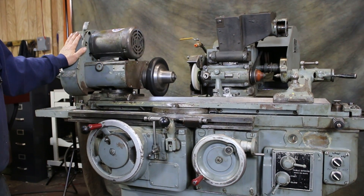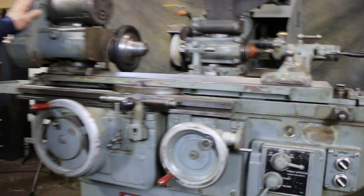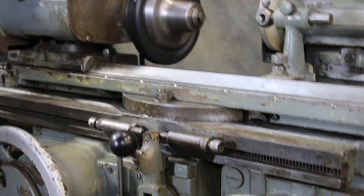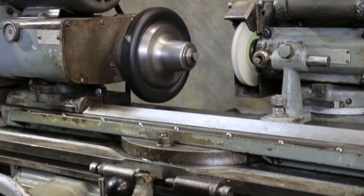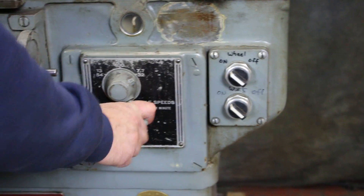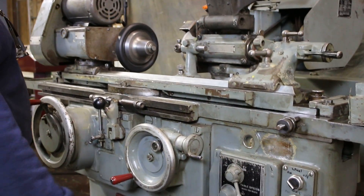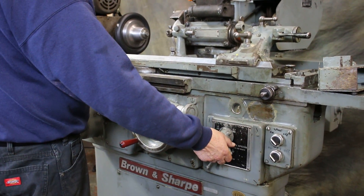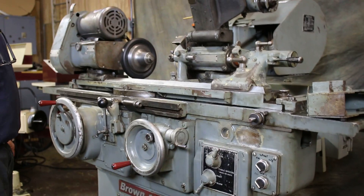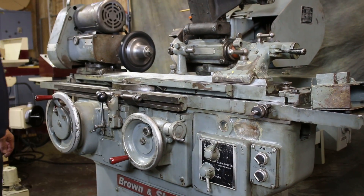There's a step pulley in here where you have three different speeds for the work head. You also have different speeds here for the table — actually six speeds, three high and three low, and your fast speeds.